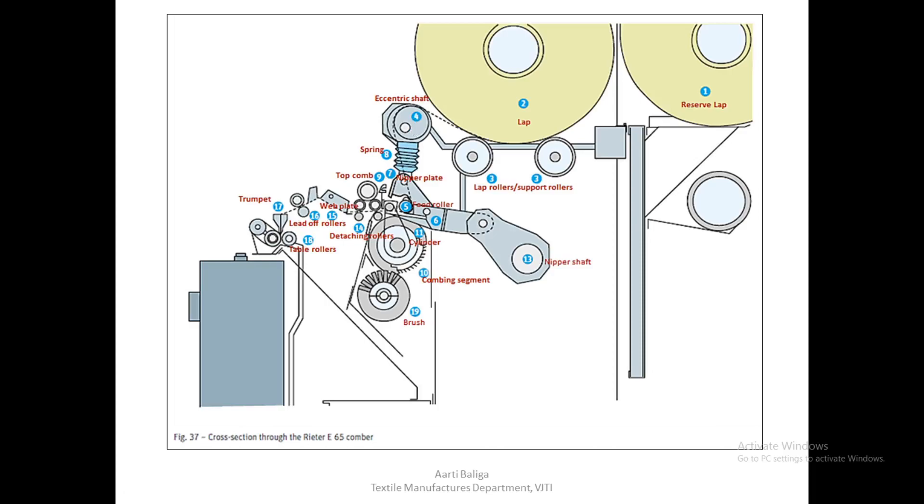Forward movement of the web into the nipper is performed by the feed roller marked as five. The web passes over the eccentric shaft and goes below the feed roller, and is given out in small amounts of around 5 mm. When the feed roller has completed feeding, the nippers shall be closed by spring eight.